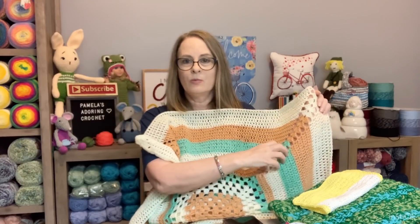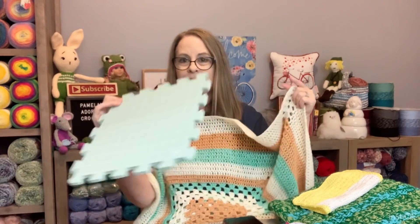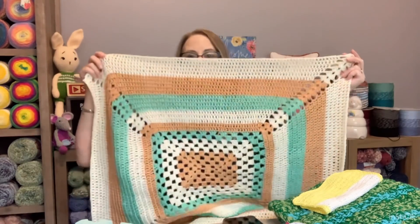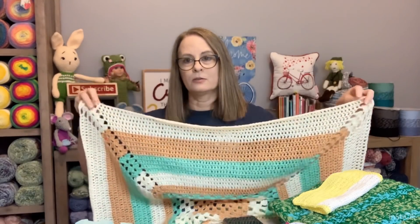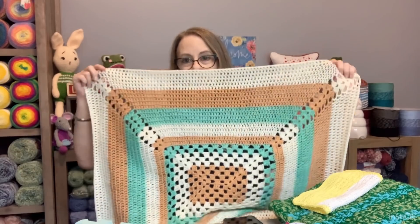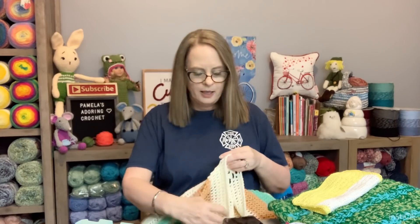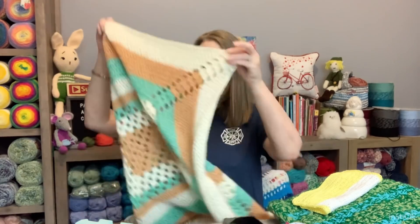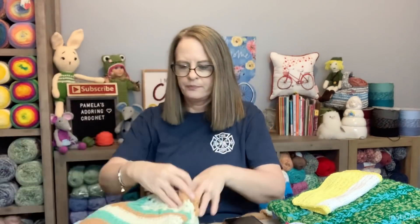Here's the thing — I had to block this blanket because it wanted to bunch up. So I put a whole bunch of the interlocking foam pieces together, laid the blanket on them, stretched it out, and let it sit overnight. Got up this morning and it was already dry, took the T-pins out, and it straightened right up. Otherwise it just wanted to crunch up.